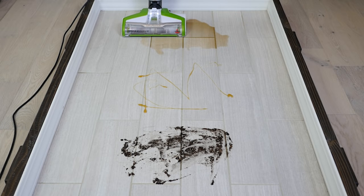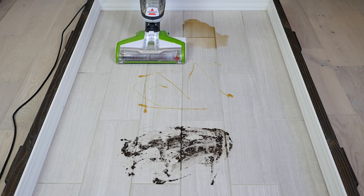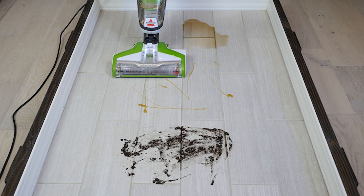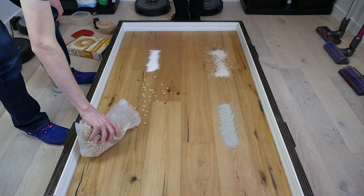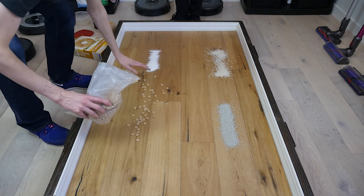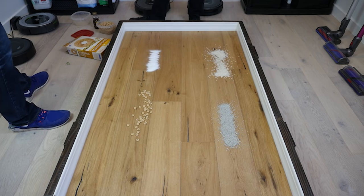We tested the CrossWave as a mop on tile floor, spreading three different debris types across the floor and attempting to mop them up over the course of three passes. We also tested the Bissell CrossWave as a vacuum on an engineered hardwood floor, spreading four different debris types across our testing line and attempting to suck each of them up.